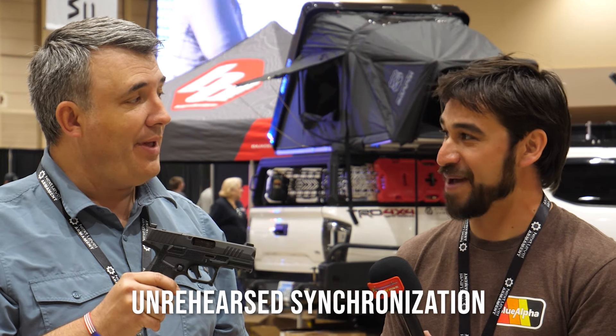Hey guys, Luke C here with TFB TV. We're back here at TriggerCon 2024 in Wichita, Kansas. I'm here with Everett from Kimber Firearms to talk about the new Mako Carbon Compact.